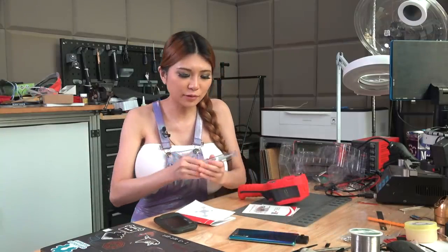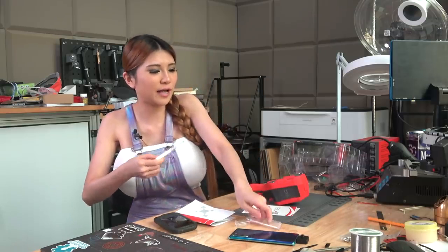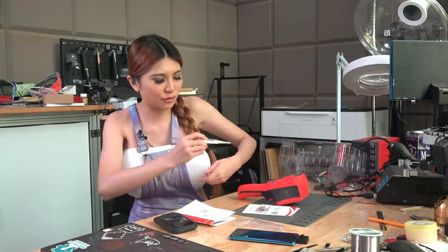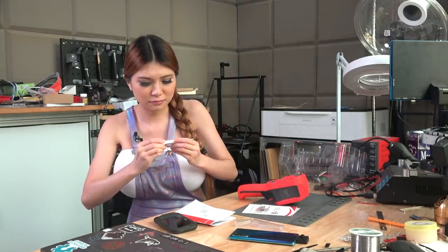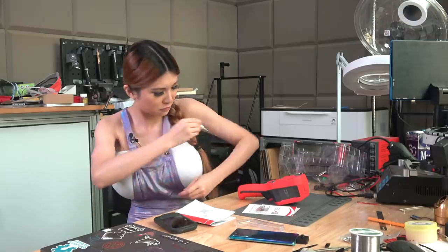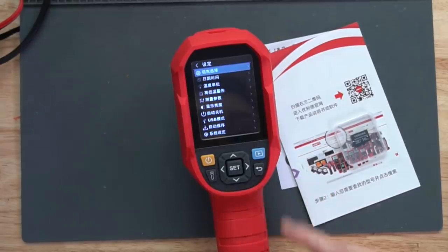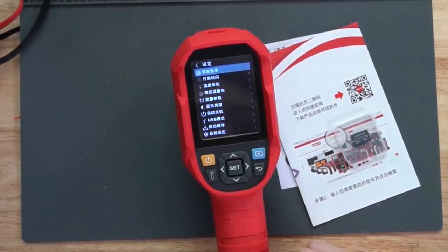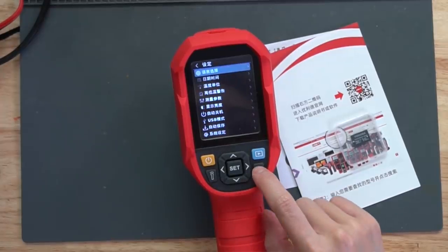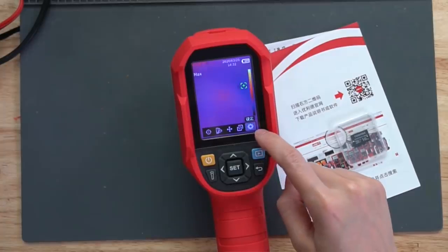Okay, I'm going to use this thermometer to test my temperature so that I can see how accurate it is when I use the thermal camera. On the thermal camera, I am going to set the language to English because right now it is in Chinese. If you decide to buy one and don't know how, this is the setting icon.